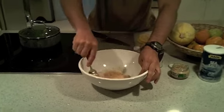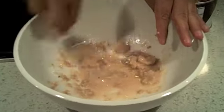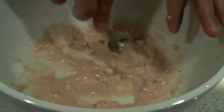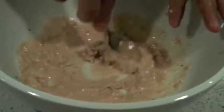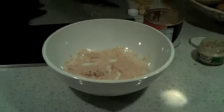We're gonna mix that up until it's all nice and smooth. You can see how everything is becoming a nice pasty dressing. We keep doing it until we achieve the consistency we desire, which is a nice creamy consistency for these beautiful collard greens. We're almost done mixing the tahini, garlic, lemon juice, and salt.